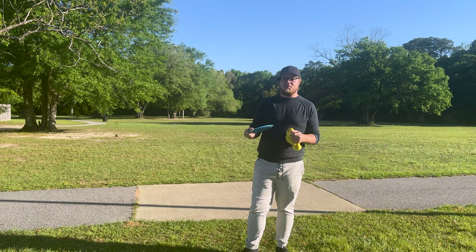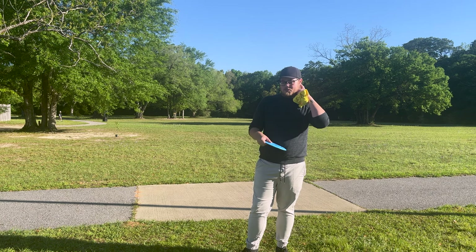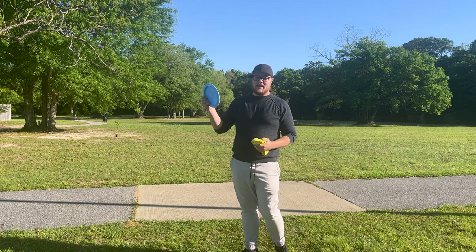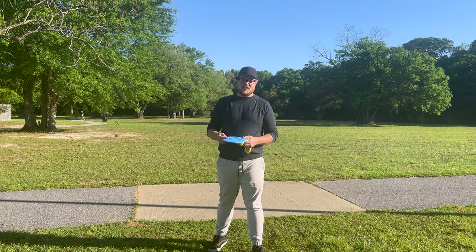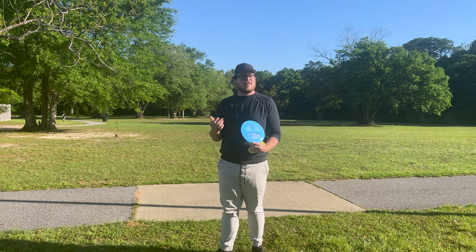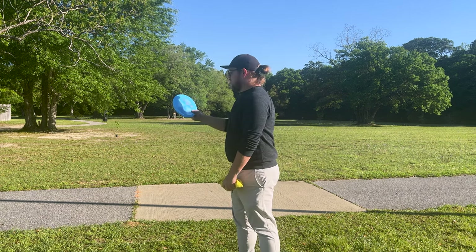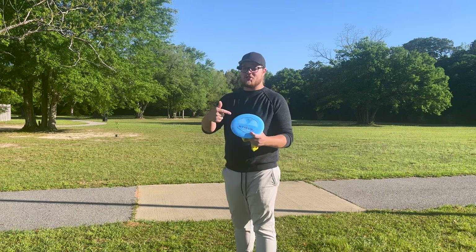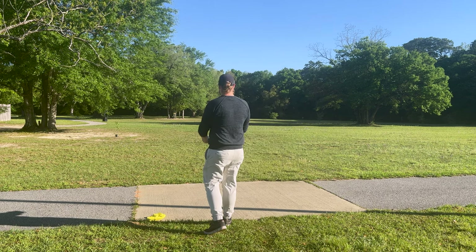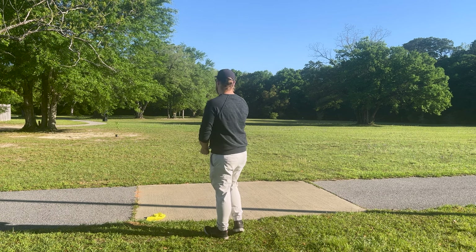It's a 13 speed so hopefully it'll have some late speed stability, but this thing might actually be like a really bomber distance driver. We're going to take it out there on a couple of test drives and see how this driver holds up. We're going to try to throw it out there flat first and see what happens.